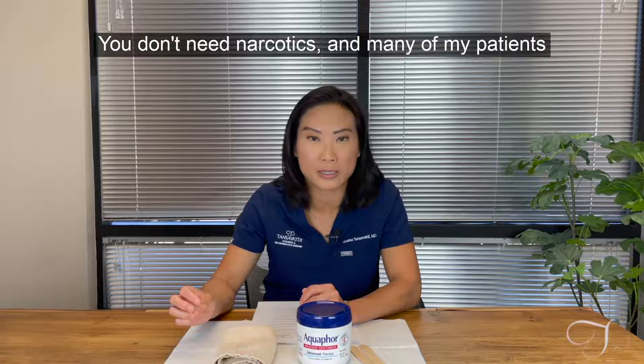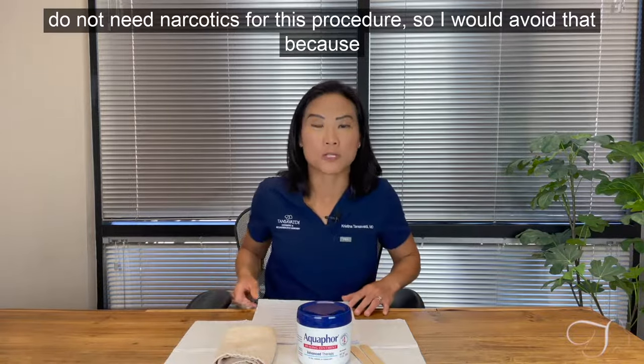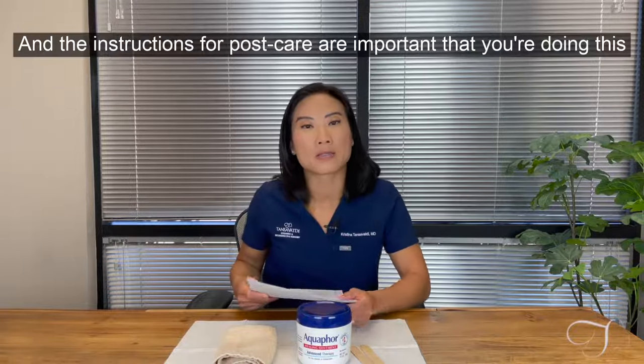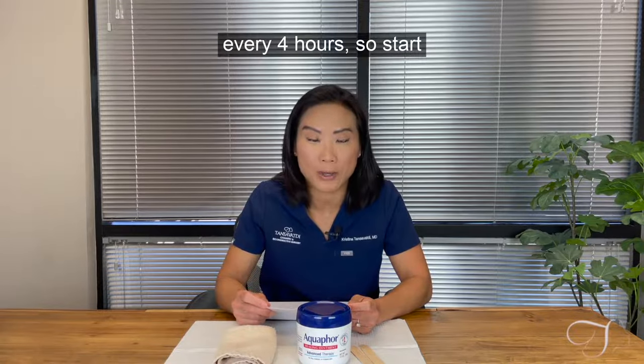You don't need narcotics — many of my patients do not need narcotics for this procedure. I would avoid that because it will make you sleepy and groggy, and the instructions for post-care are important. You need to be doing this every four hours.